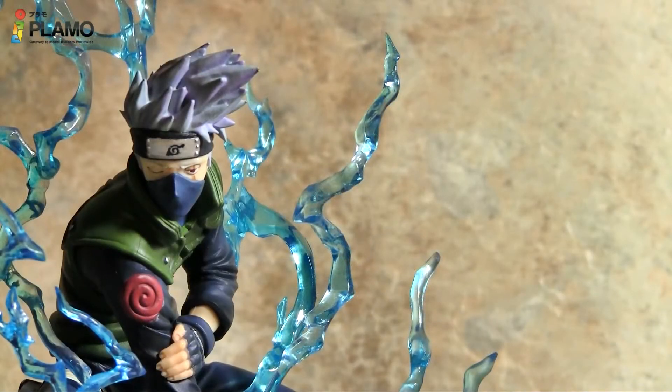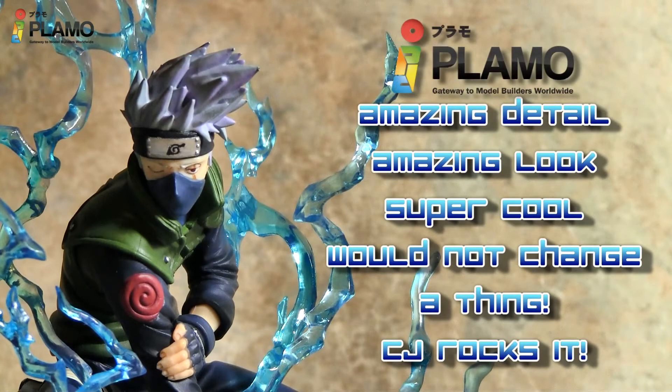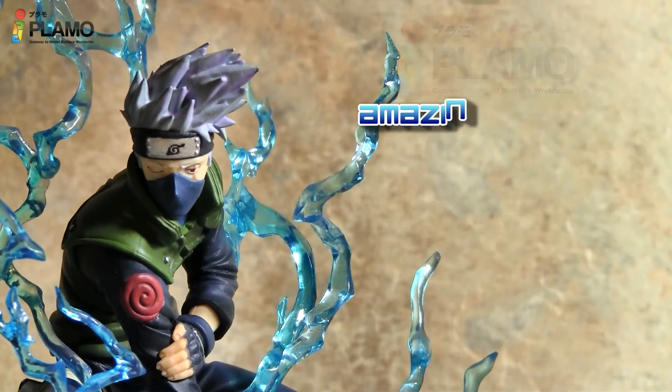Overall, I think this figure is amazing — perfect, very well detailed. I especially love that it is in the chidori pose; it just makes it pop out with the lightning and everything. The base with the black and white just makes the figure stand out even more, and I wouldn't change anything about this figure. You can get this figure at iplamo.com — the link will be in the section below. This has been CJ, and I'll see you on the next video.